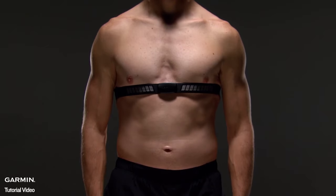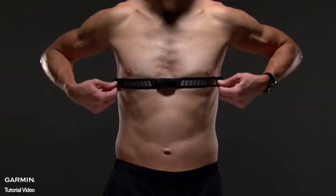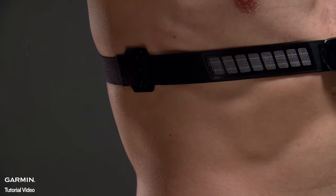You should wear the heart rate monitor directly on your skin, just below your sternum. It should be snug enough to stay in place during activity. The hook and loop should be on your right side.